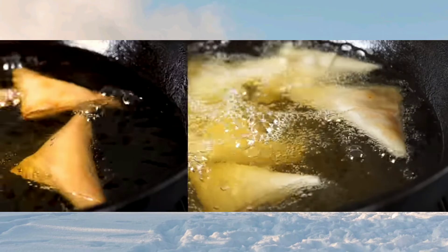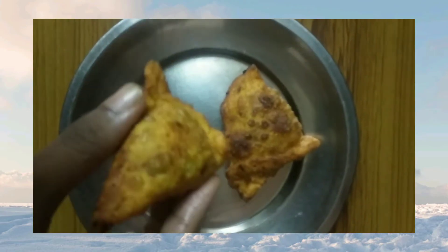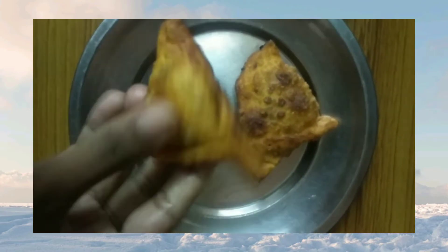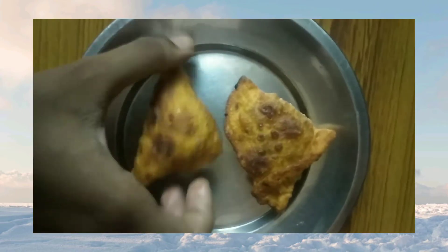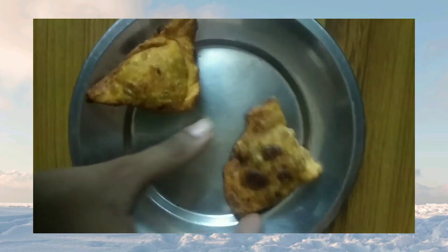Cook in medium-low flame so that you can avoid black spots on the samosa, as shown. The first time I did it, I got black spots because I kept it on a high flame. Keep it on a low-medium flame to avoid those.